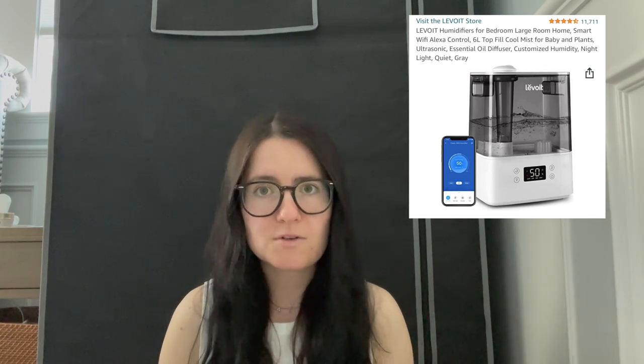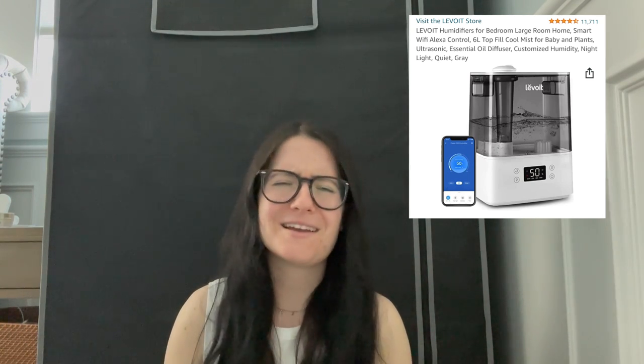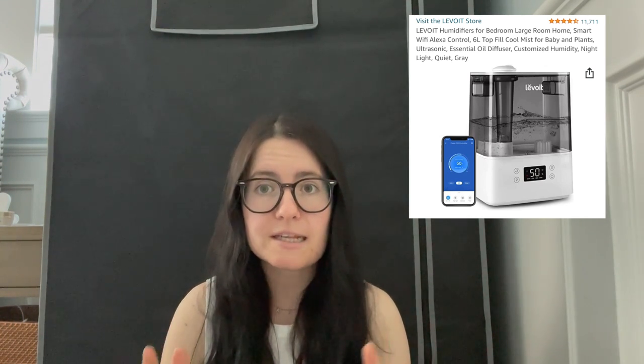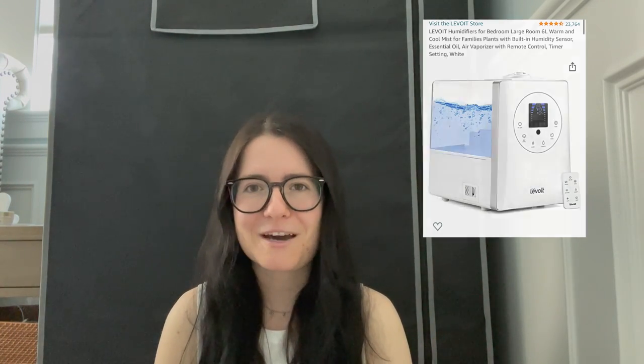The last option is the Levoit brand — not necessarily this exact model, but the brand overall. They have a wide array of humidifiers at various price points, and they include a humidity sensor so you can preset it to a target humidity. I actually own one and really like it. This gets into the $60 to $70 range. There's also a unit over $100 that lets you control it from your phone via an app — I didn't include that one, but it's another option. I personally prefer a hands-off setup where the humidifier auto-adjusts, saving me time and energy.